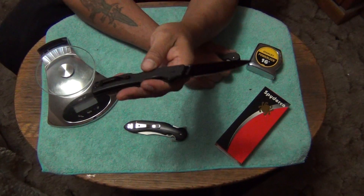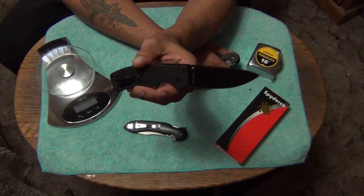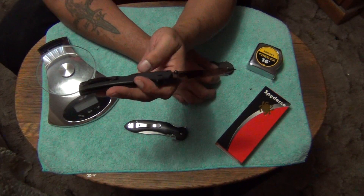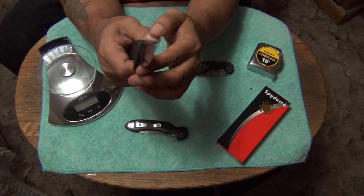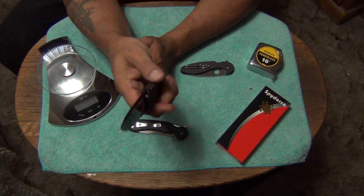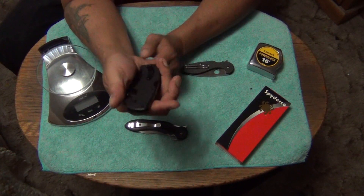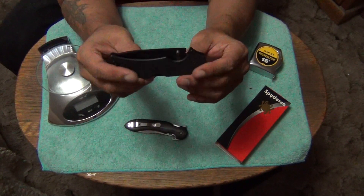There's nothing else to scratch up the knife on the inside. The only time something happened to me was when I accidentally had something in my pocket with my Spyderco Manix 2XL and it wore off the finish a little bit on the top of the blade spine. But other than that my knives pretty much stay mint. The only thing that really gets worn out looking is the pocket clip — especially if you have a G10 knife. G10 doesn't get messed up — G10 is very durable.